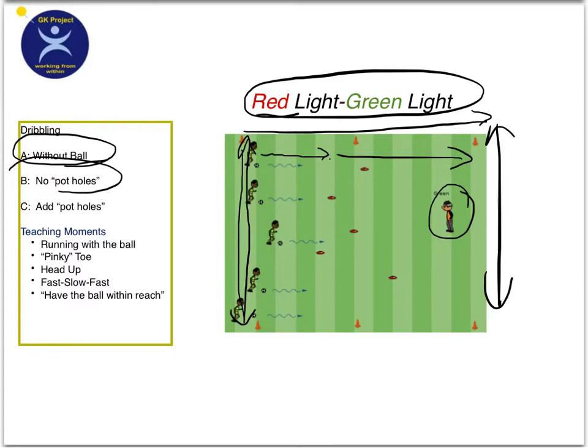The second variation I call 'no potholes.' Everyone gets a ball and they start on the line. When you say green light, they dribble. When you say red light, they stop the ball with the sole of their feet. Basically they try and stop the ball when you say red light.